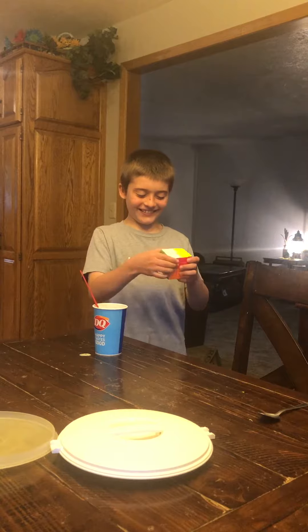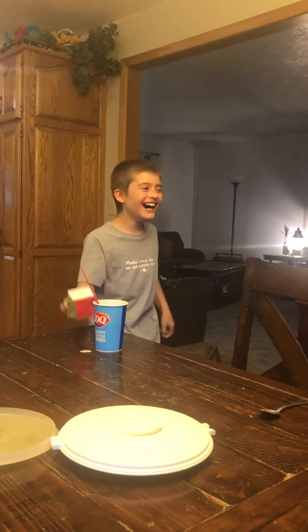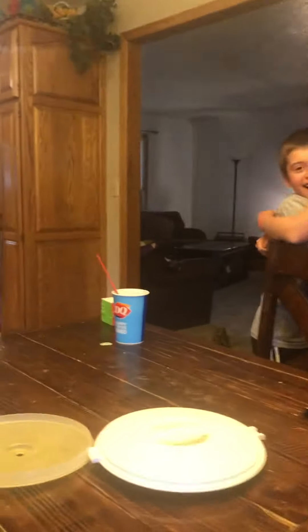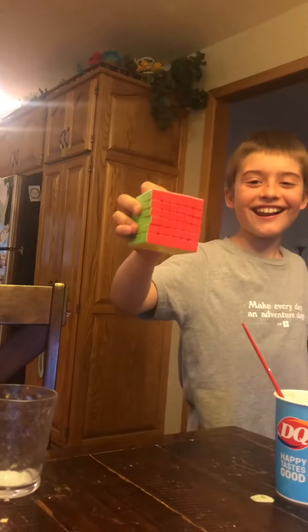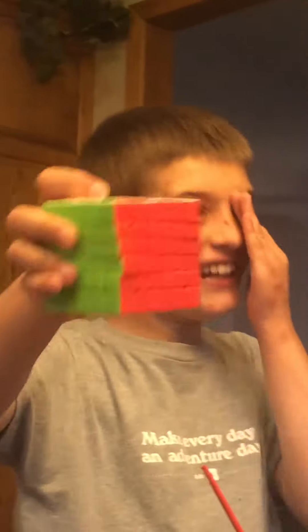I can feel the tension here. I know. Yay! Oh my gosh! Good job! Good job! I want to see it. You're showing me! This is a 6x6 Rubik's Cube. Oh my gosh! Good job, buddy!